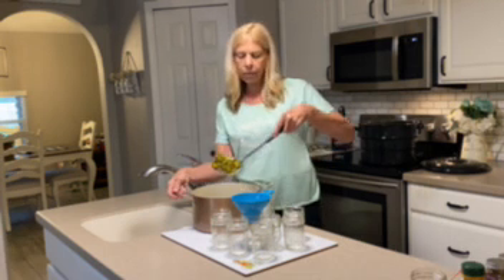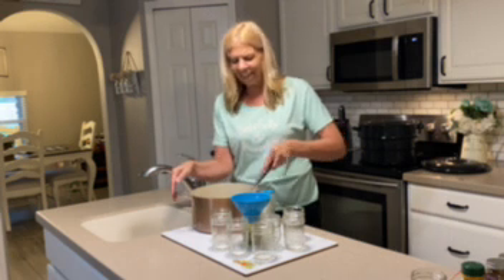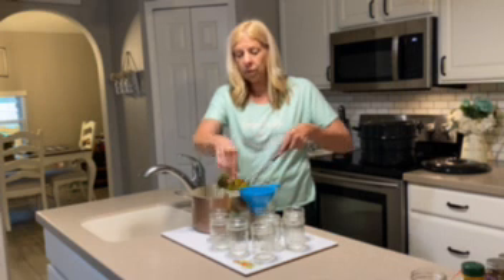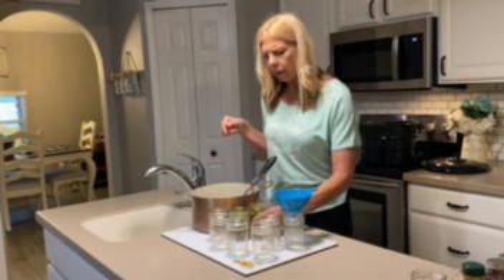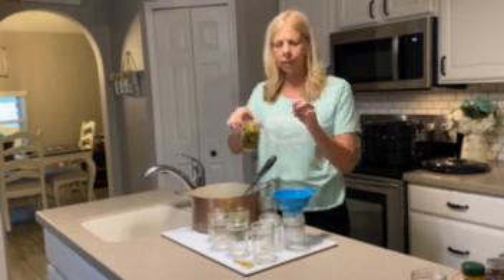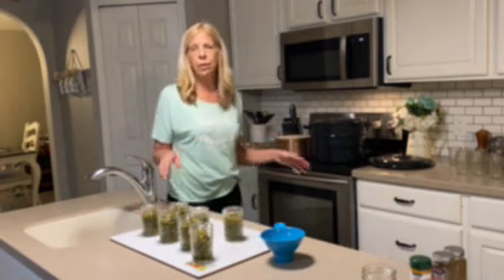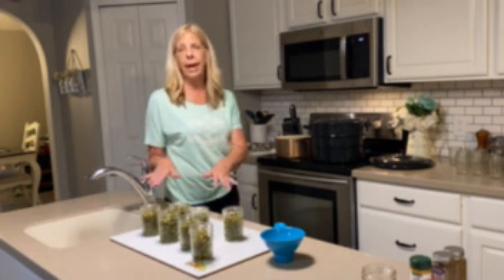I'm going to take the slotted spoon — you can kind of see that they're a little softened, and they're spicy. You're going to take the slotted spoon and literally use your canning funnel to fill these jars up until a quarter inch from the top. You don't want it all the way to the top of the jar — you want it right about the second ring. We have seven jars here. These are eight-ounce jars and we're going to put the juice back on the stove and bring it to a hard boil for six minutes, then ladle that into the jars.